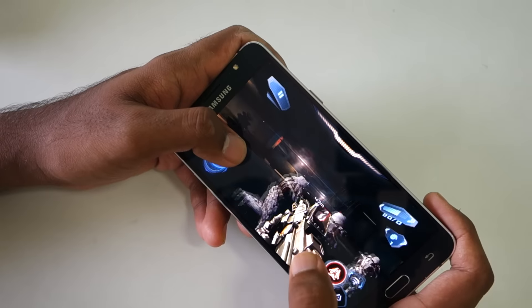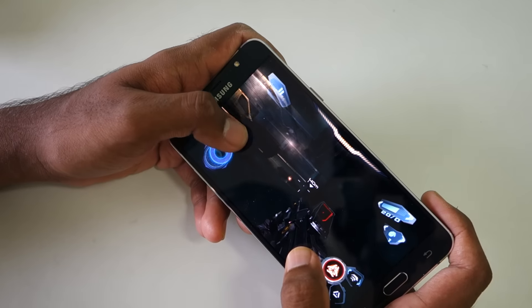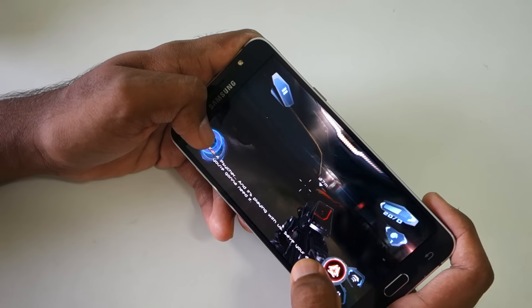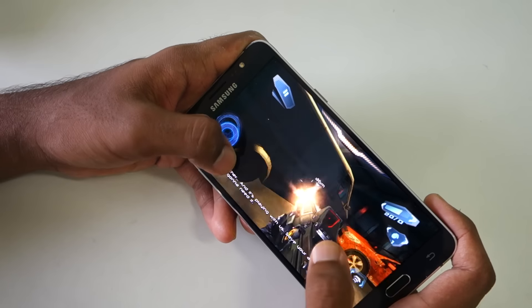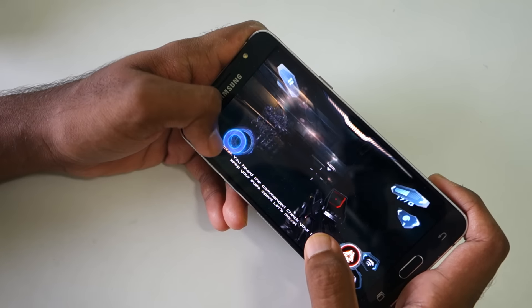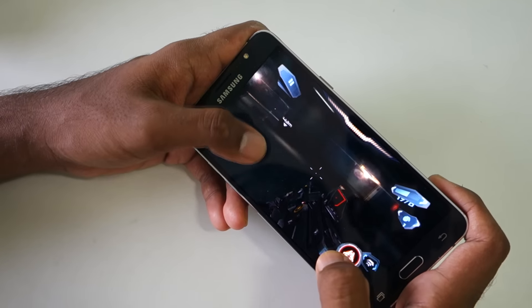So 15 minutes are done and the game is not lagging a single bit — the performance is as good as the first-minute performance. Even the device is not that warm, which is a good thing and an extremely good sign. We'll measure the temperature at the end though, so 15 more minutes of gaming to go.